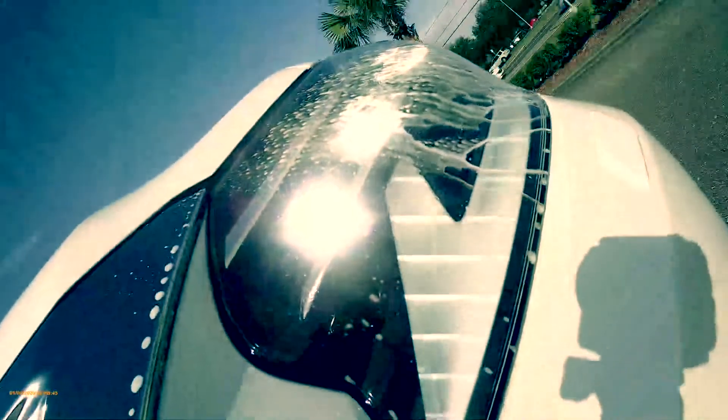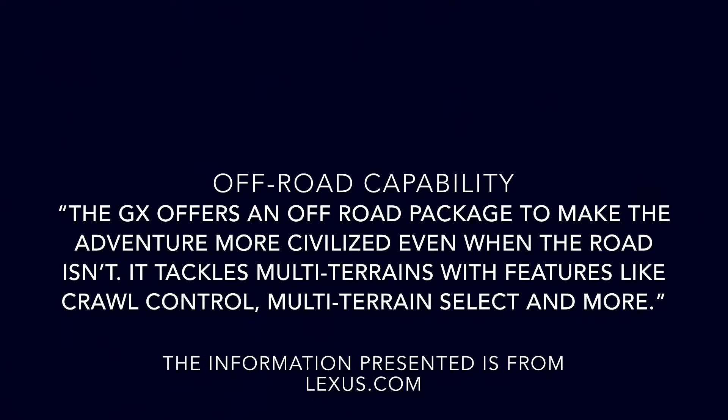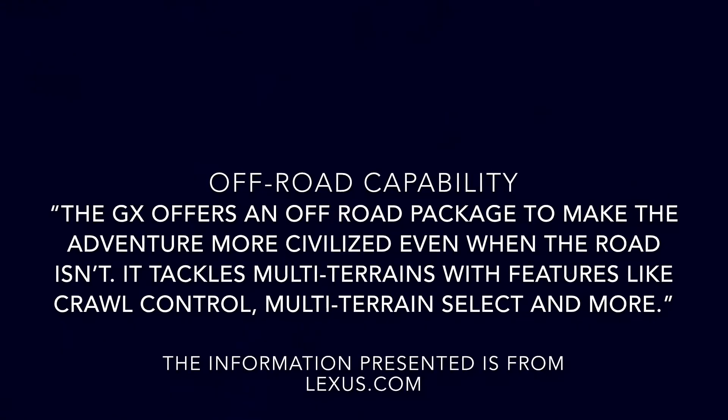The headlight washer performs best when you're driving because it uses the force of the air to swish around the cleaning liquid. This, in turn, clears your headlights for a longer off-roading adventure that the GX 460 is able to provide.